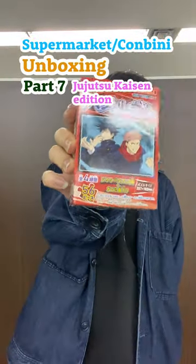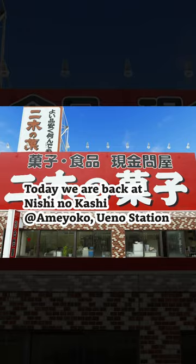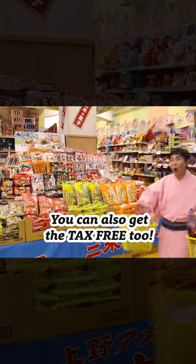Supermarket Comedy Unboxing Series Part 7. We are back to Nishinokashi in Ueno Ameyoko again. This place has tons of snacks and souvenirs, and you can also get the tax-free from here too, so I really recommend.